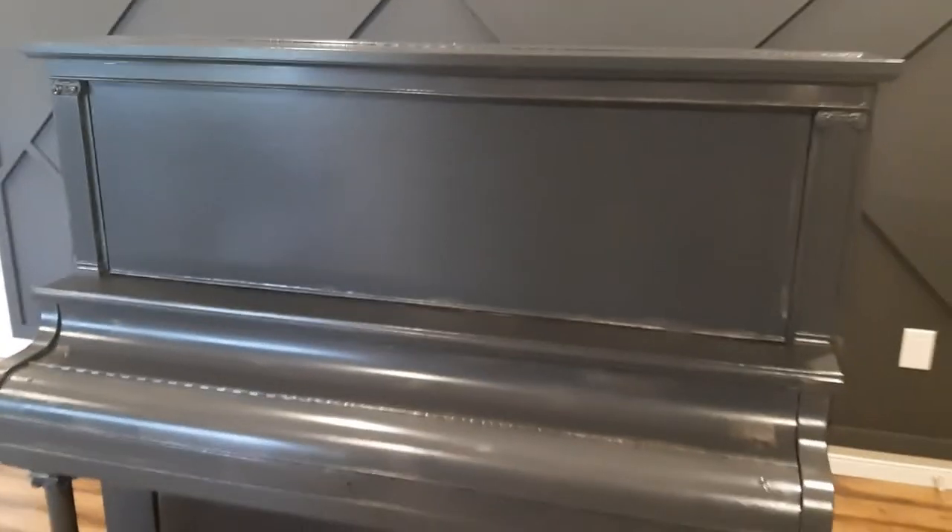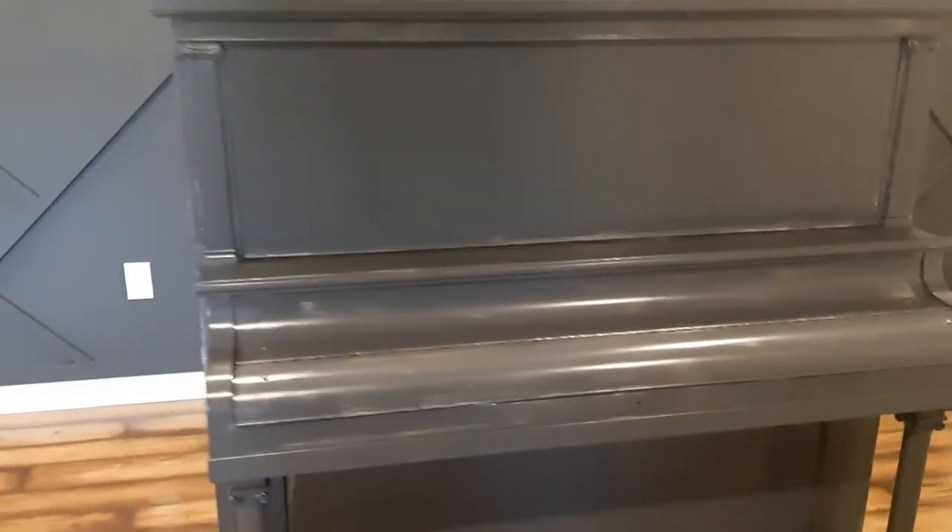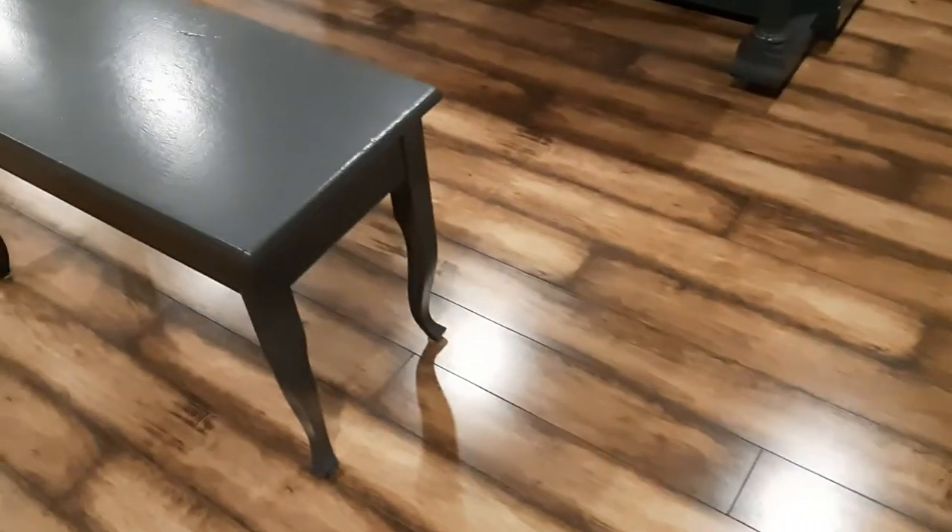With this furniture and cabinet paint you don't want to put it on too heavy because it does take a little bit of time to set up. Just a nice good first coat, nicely covered, but don't put it on too heavy.